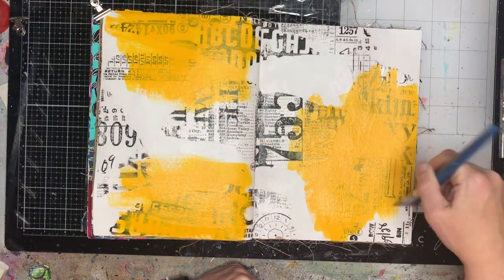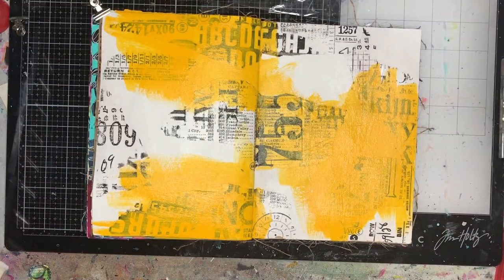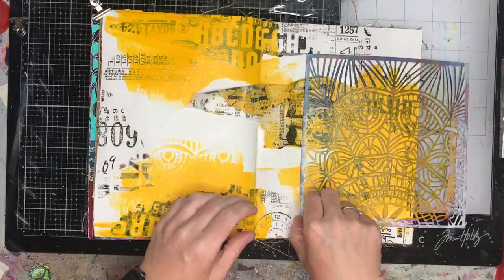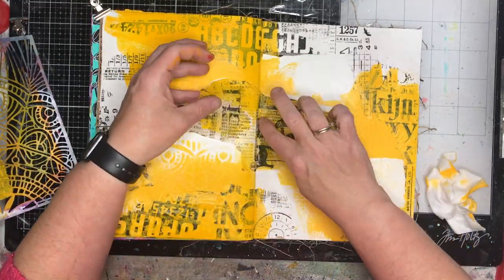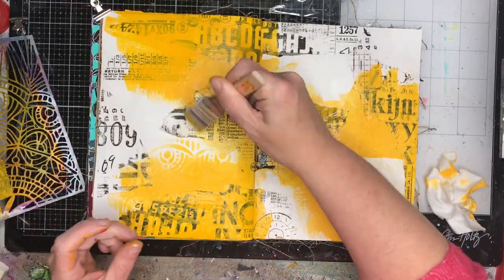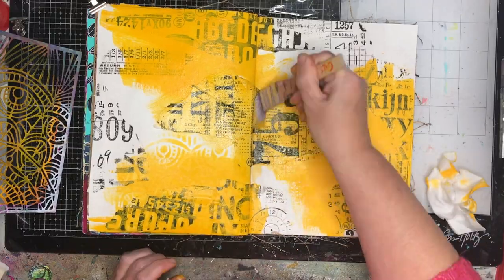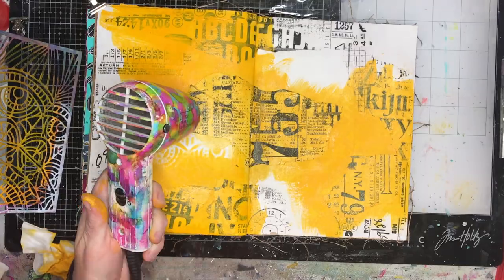Having something I could follow along with without having to think was so helpful. I really appreciate all the artists out there who give of their time to put up content for us to play along with. I really appreciate Natalie for doing that, because on this day I needed to do something and this was just perfect. So I'm starting off — I've glued down my paper.